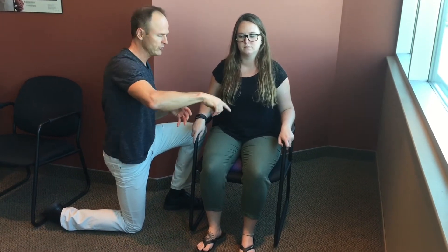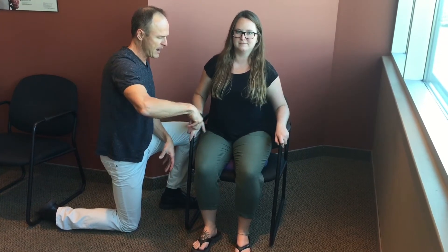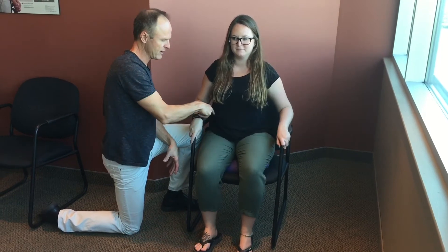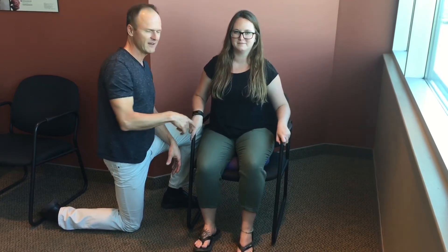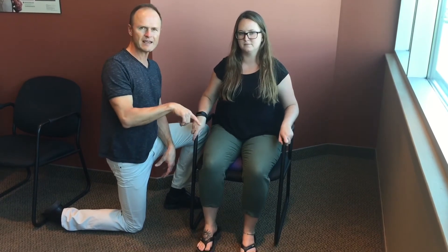This is the really beneficial part of the exercise — a figure-eight motion where you're bringing the hips forward and to the right, back to the left, forward to the left, and back to the right. You want to do it both in a clockwise and a counterclockwise fashion to really help mobilize and move those joints in the lower back and lower part of the spine.